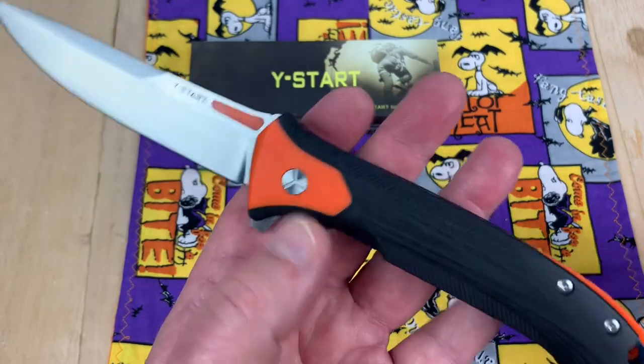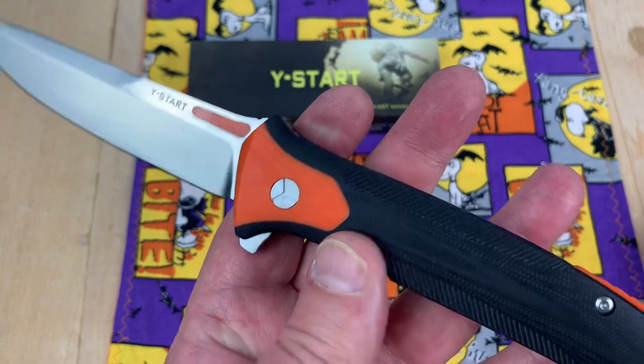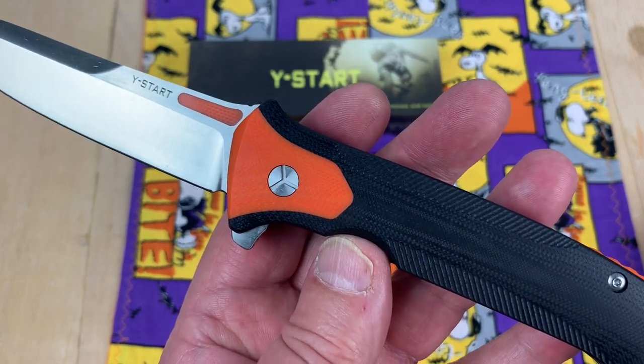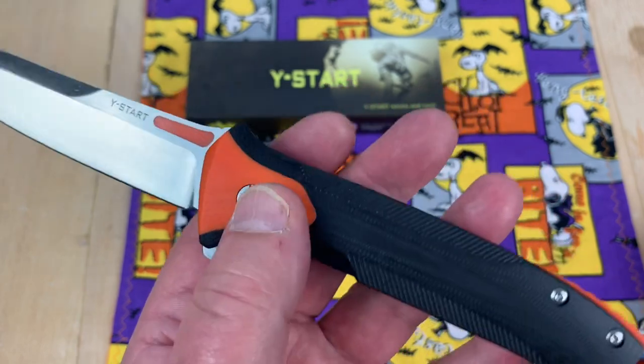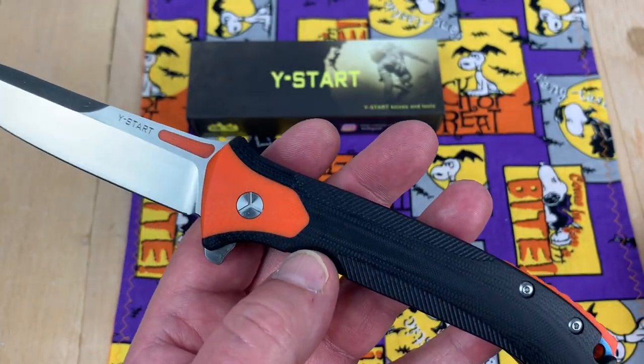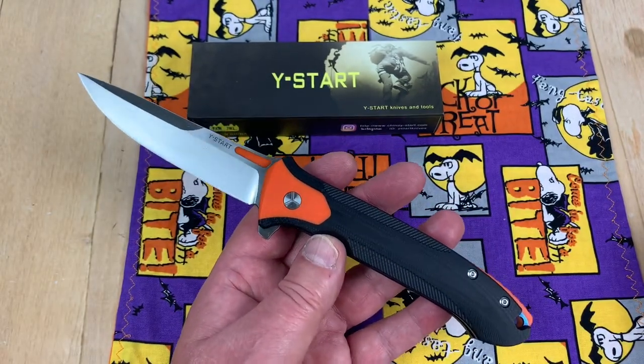And then here's your Y-Start thing where you can use a thin-bladed screwdriver if you want. They actually have a tool for that, which I have. And that's the only reason I'm going to review this knife — I got the tool to open it up.